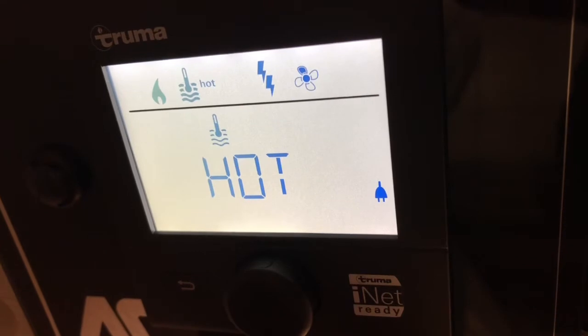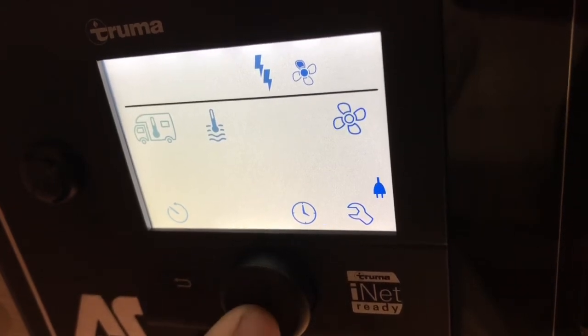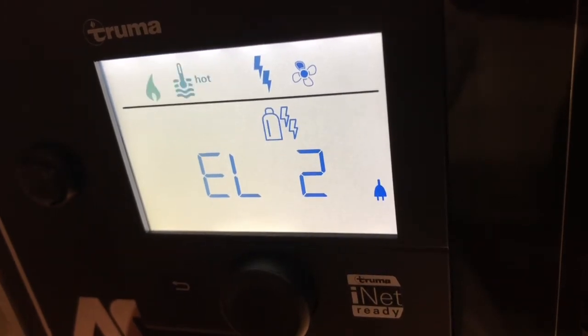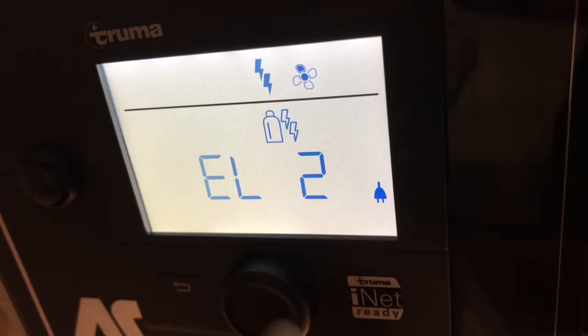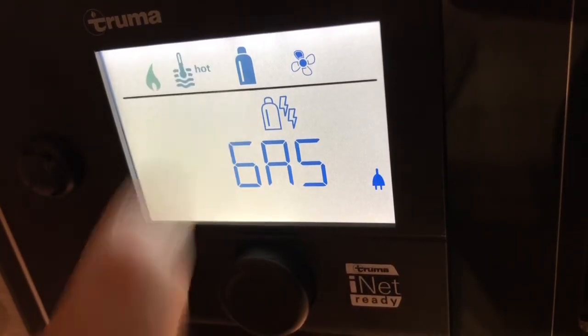Normally you'd have it on hot because it only takes about 20 minutes to heat up anyway. The next one is where you choose the power supply. If you're on a hook-up you can choose electricity, but it's primarily a gas heater so it'll always work more effectively on gas. If you're on a hook-up and don't want to use your gas, you can put it on electric. The options are gas — just gas — and that symbol of a gas bottle comes up at the top.